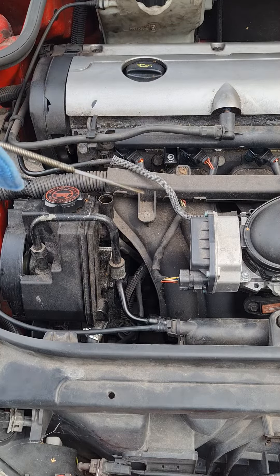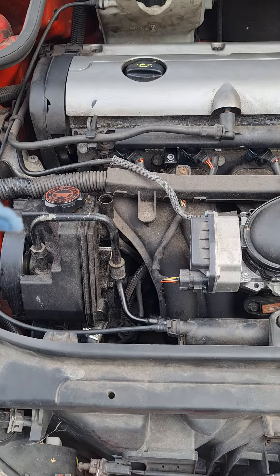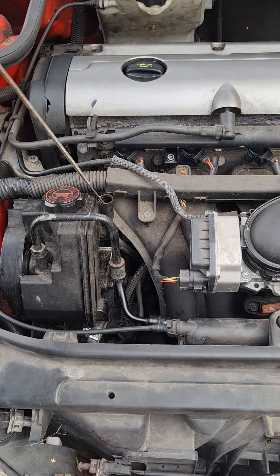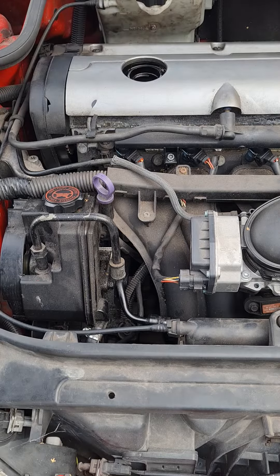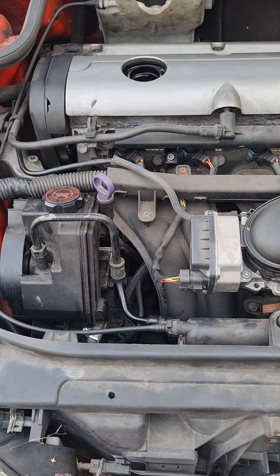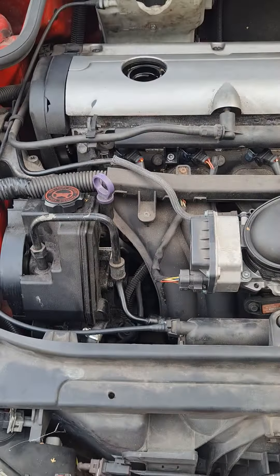You can see there that it's just under the maximum, so we're going to top it up a little bit. We need to put the dipstick back in, we need to open the oil filler cap, which is here. We need to find the correct grade of oil, which in this case is 5W40 fully synthetic.